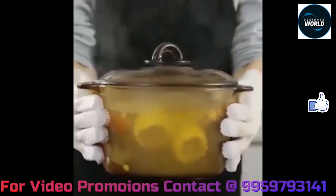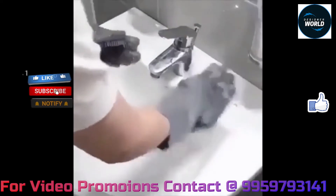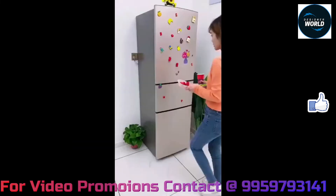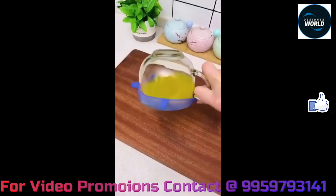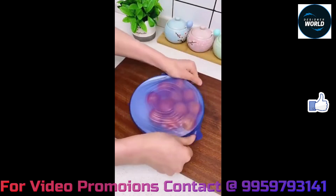If you want to subscribe to our channel, you can click the subscribe button. If you want to activate the bell icon, you will not miss any video updates. You can check the links in the description box. Thank you for watching, friends.